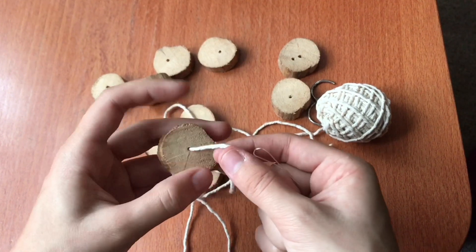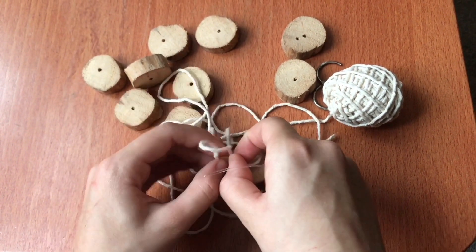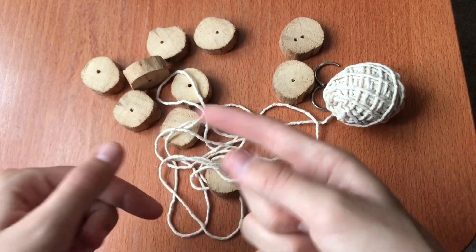So you do that with all of them, and then for the first one you do a little knot. You can do it twice, just so it holds good, and then you just keep going.